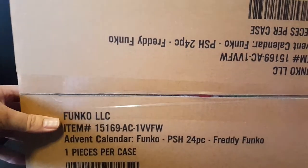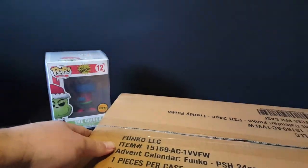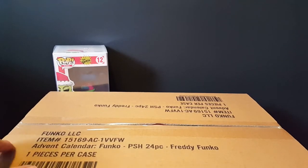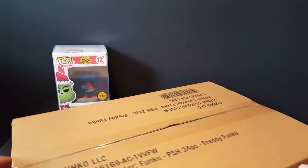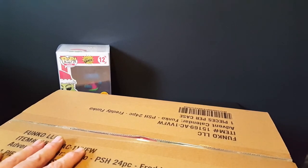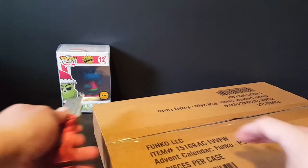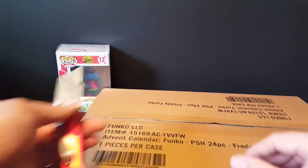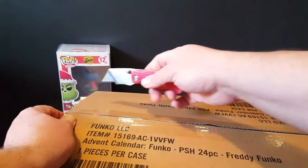Next thing from the P.O. box — I actually took the outside box off already because it was thrashed. I was a little nervous, so I opened it at the mailbox place I use. But as you can see, this is actually the item that was in the Funko store the other day. It is the advent calendar. I haven't opened the inside box yet.